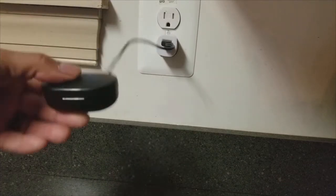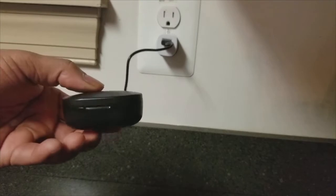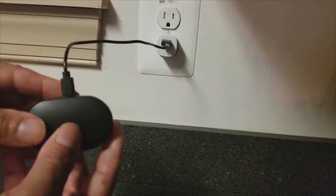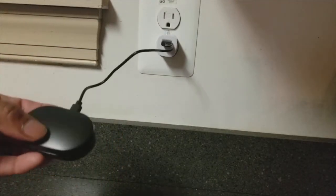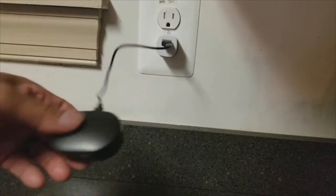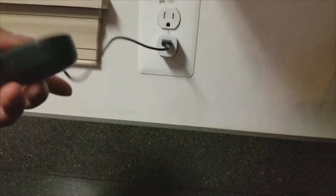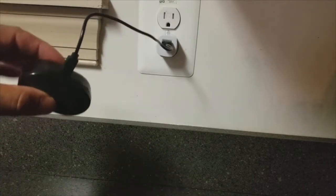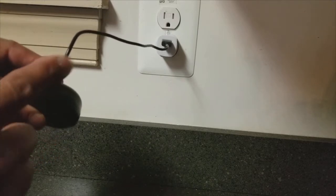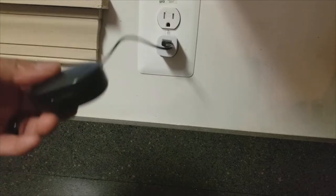You close that up and just sit it wherever you want. The only thing I'd recommend is getting a longer cord, because this cord is really short. You'll have to sit it right there close to the socket. So if your socket isn't nearby — like if you're putting it by the bed — get a longer cord.